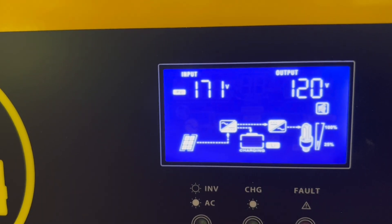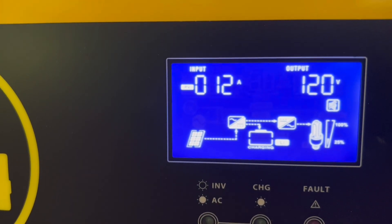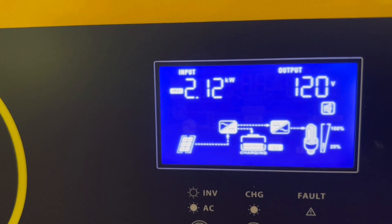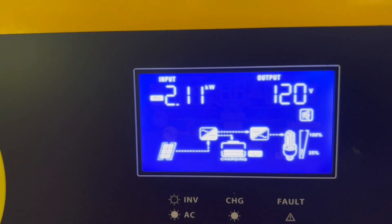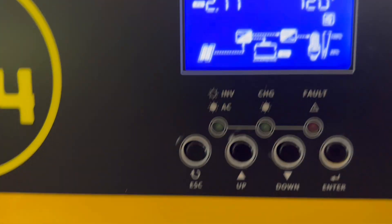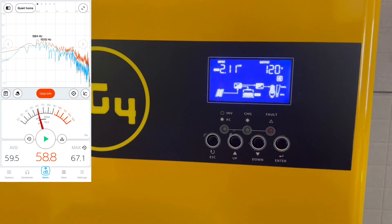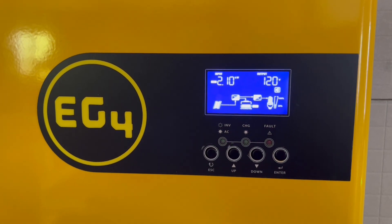Taking a look at the PV, I've got a 2400-watt array hooked up to it. The sun's not quite in the right direction right now, but we're at 12 amps — a little over 2,000 watts coming in to the unit from solar. By the way, I'm right next to the unit with it running, and basically this is what it sounds like at full blast. Not bad at all with all the PV coming in.